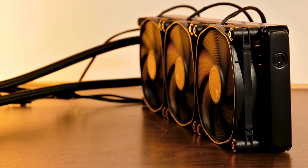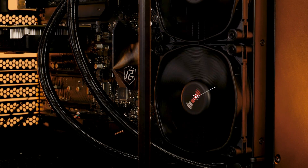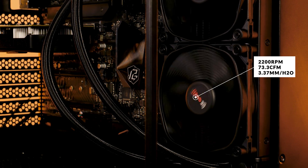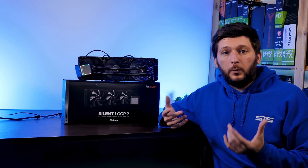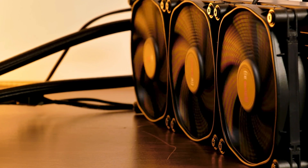We already reviewed these some time ago, so check out the video if you haven't already. To sum them up, these are 2200 RPM fans pushing 73.33 CFM at 3.37mm of H2O while producing 28.6 dB. The conclusion of that video was pretty positive — they were performing quite well, but they were not as silent as I had initially hoped for.